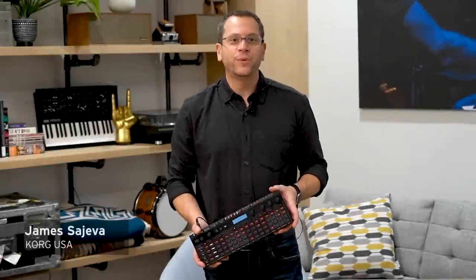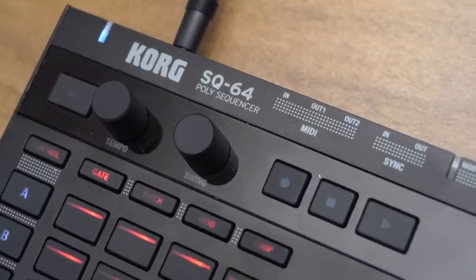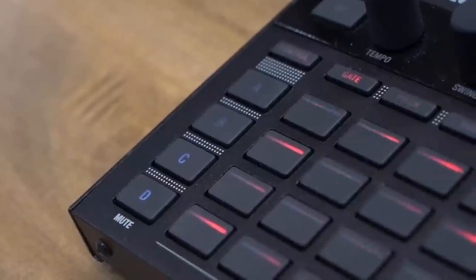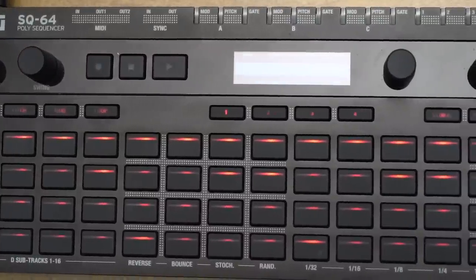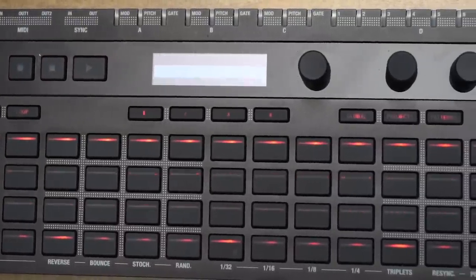Hey everyone, I'm James with Korg, here with the all-new SQ64 Polyphonic Sequencer. The SQ64 represents a massive step forward in MIDI, neutral voltage sync, and sequencing. Whether you're a modular, analog synth, or software user, or any combination of the three, no other product offers this level of connectivity, ease of use, and quality.